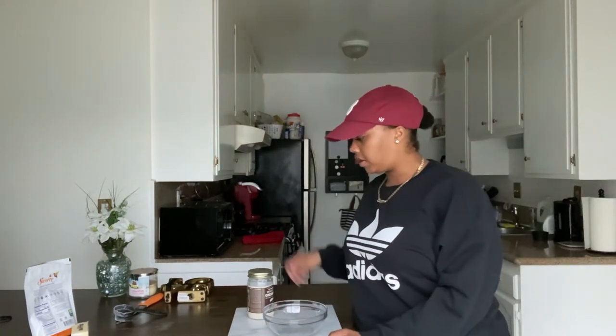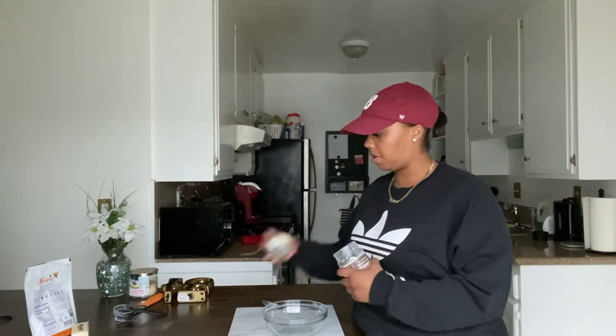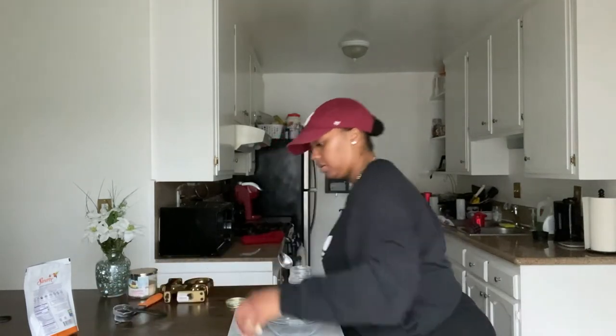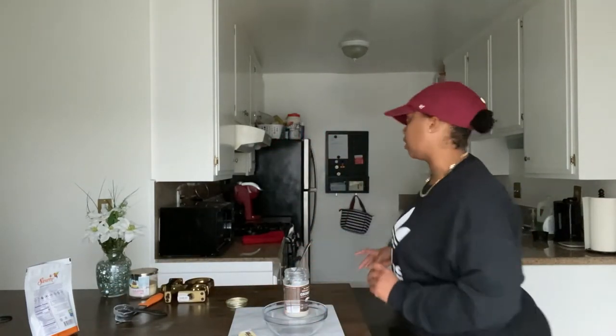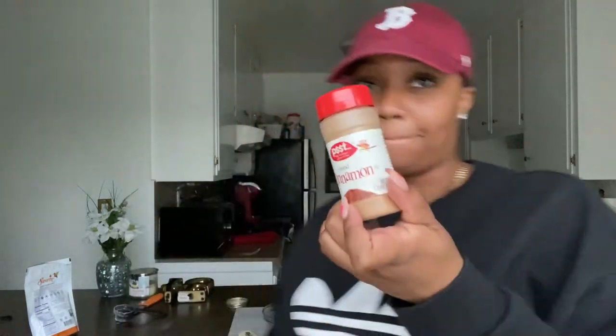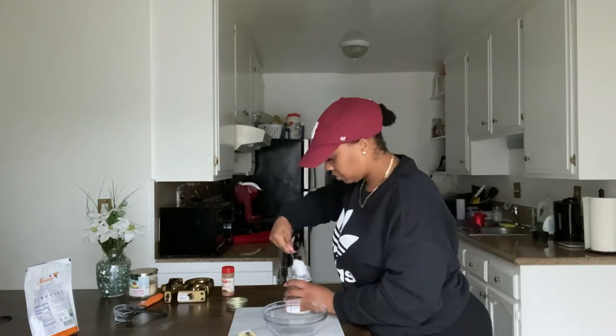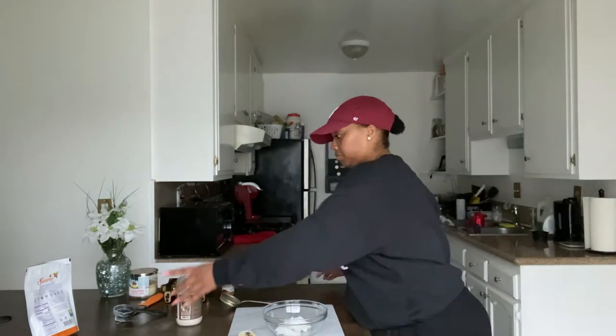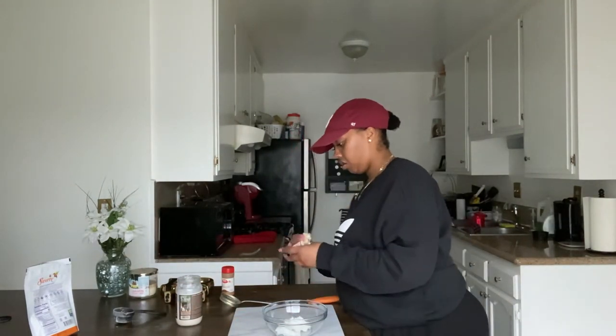I already preheated my oven to 350 when I first started, so I'm putting these in the oven and I'll be back in 15 minutes. Okay, so now while we're waiting for the pretzels to cook, we're gonna make our coating. You need coconut oil and butter — and I completely forgot, you guys need cinnamon! They're cinnamon sugar pretzels, so definitely don't forget the cinnamon.